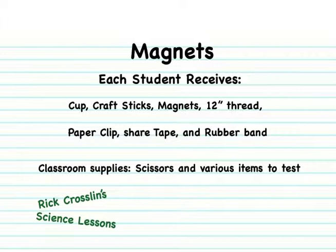To start this lesson on magnets and the flying paper clip, you're going to need a cup, a craft stick, a magnet, about 12 inches of thread, a paper clip, some tape to share, and a rubber band. You'll also need your scissors and some various items to test.